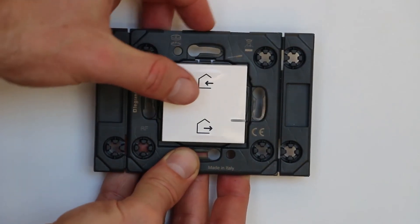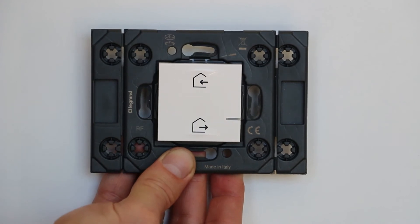To close the network, press the middle of the master switch. The LED will blink three times.